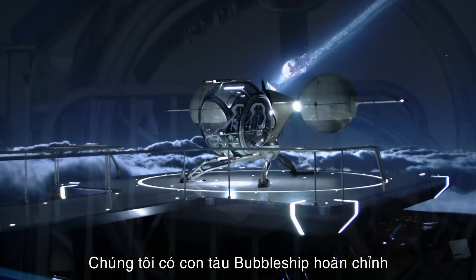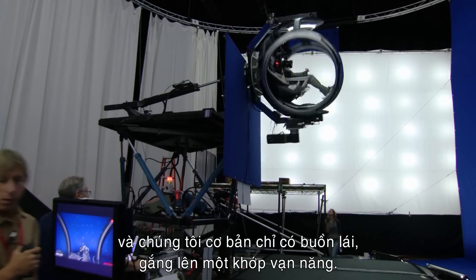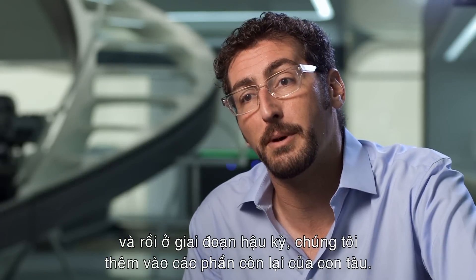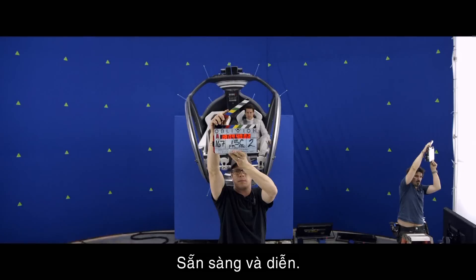There are a couple of different incarnations of the bubble ship. We have the complete bubble ship, and we have basically just the cockpit on a full motion-based gimbal, so we'll get all the flying footage and then in visual effects we'll put the rest of the ship on the back side of that. Ready — and action.